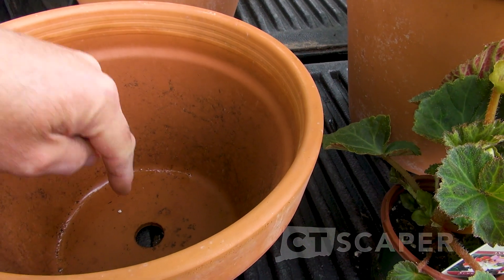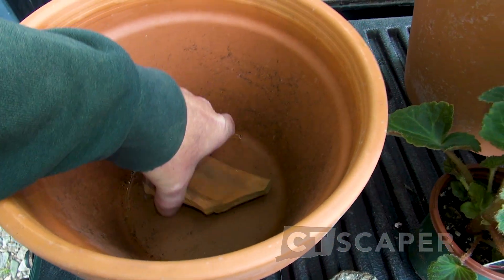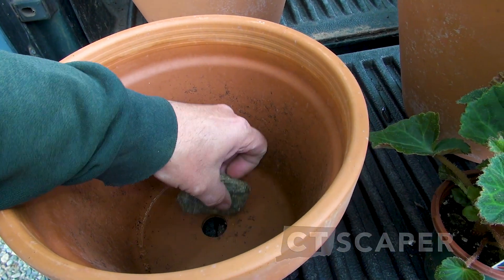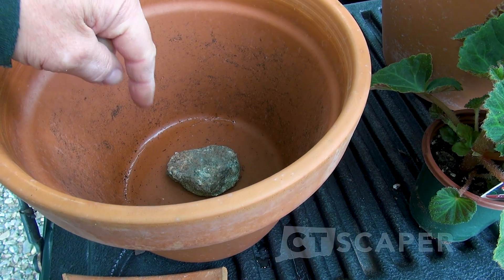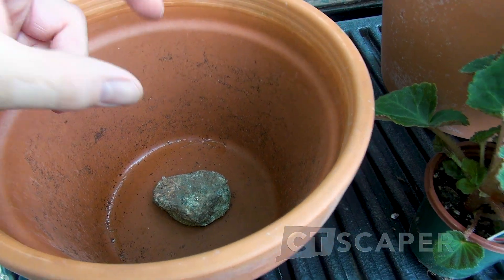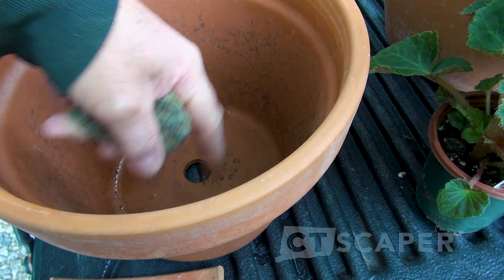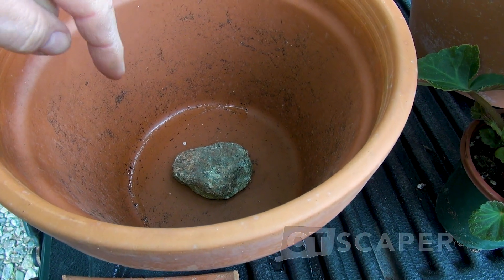Most pots are going to have a large hole in the center or maybe several holes. What you want to do is grab some old pot shards and put them in there. If you have a big flat rock, just find one and put it over the hole. You want to block that hole so the water still drains, but it's not as giant an opening — because what will happen is all your soil is going to wash out until you have roots in the pot. So just put something over the hole in the pot before you fill it with soil.